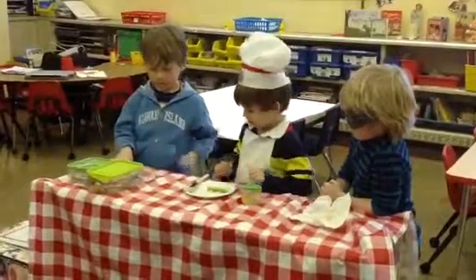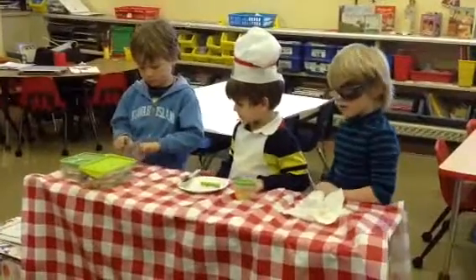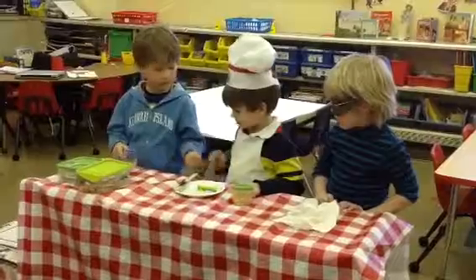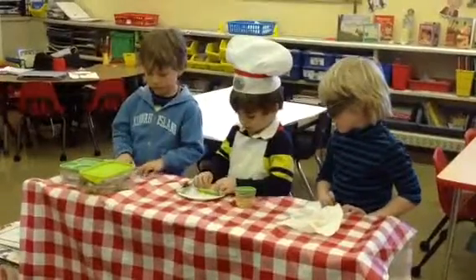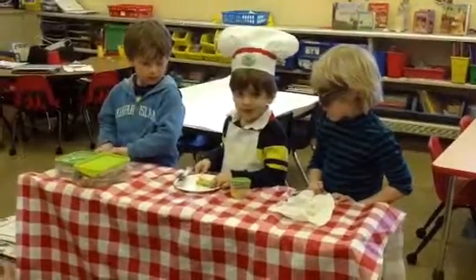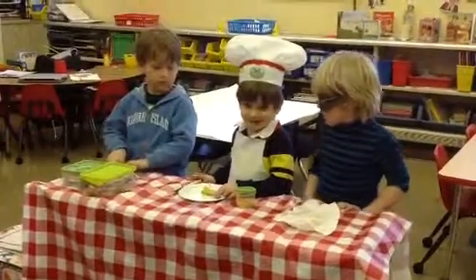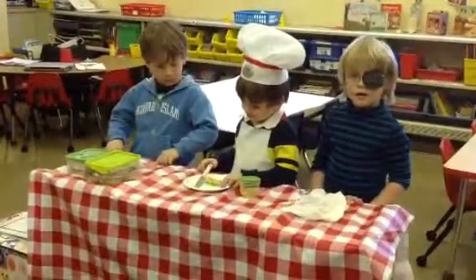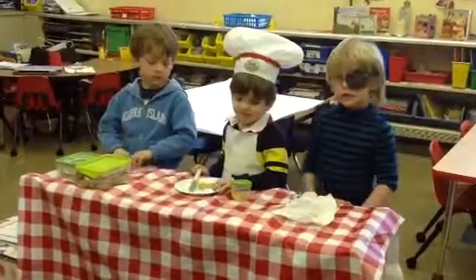Veggie sticks. Veggie sticks? I thought you were making a hot dog. Can you use a green veggie stick? No. How come? Because I don't eat my hot dog. So you're pretending the orange veggie stick looks like a hot dog. That's awesome.